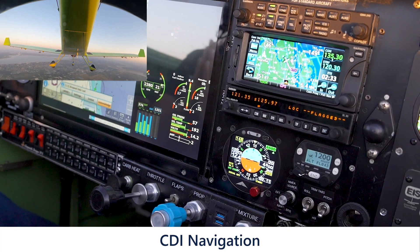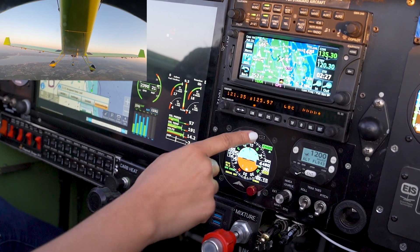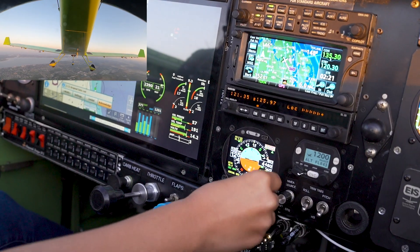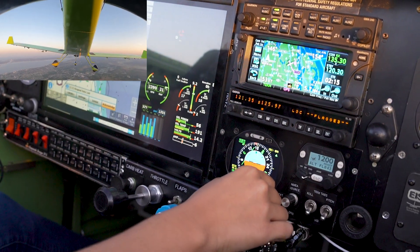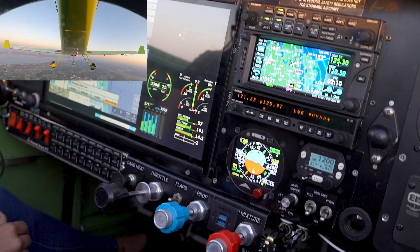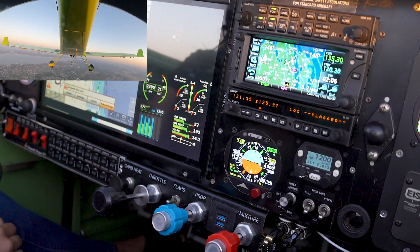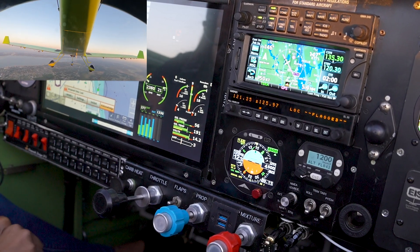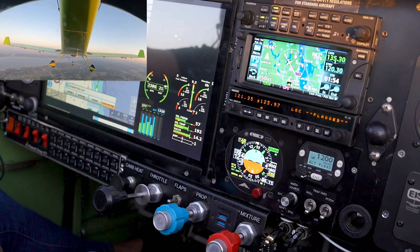Let's say we want to approach Space Coast from the north on the 360 radial. All we have to do is click here on NAV mode and then dial it in. Now it's going to intercept that radial to track it. We're using the CDI to intercept the 360 radial inbound to Space Coast — and now it's intercepting.